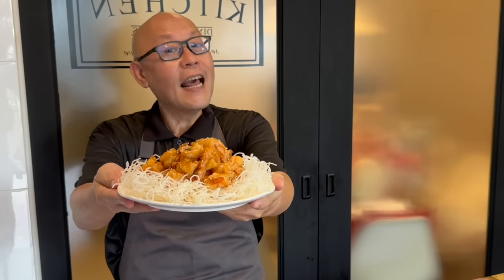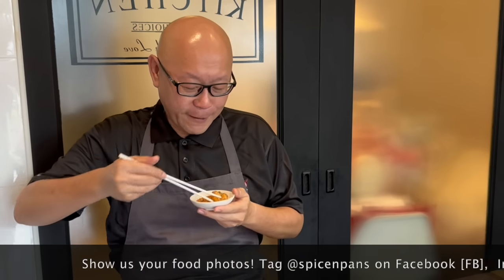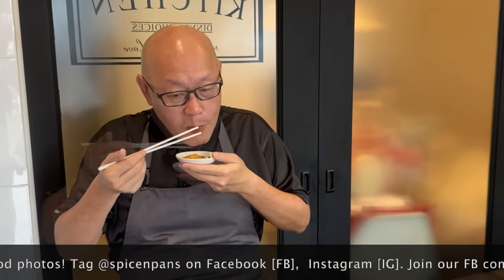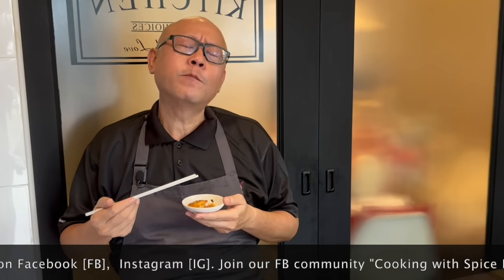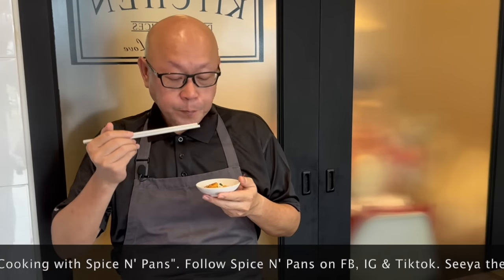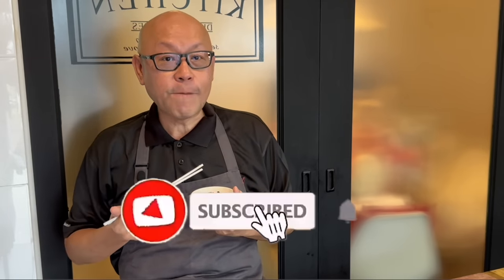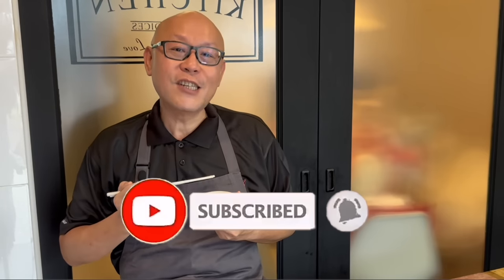The dish is done. Let's have a taste. Mmm, smells really good. Honey, ginger — the mixture is fantastic. The prawns are really really good. Very very nice. I hope you like our video. Do click like on our video and do subscribe to our channel. Thank you for watching. Now it's your turn to cook!